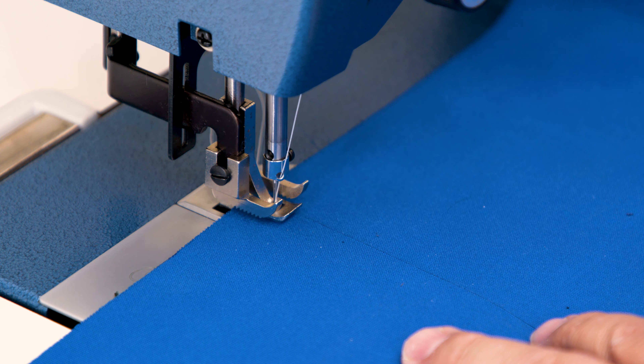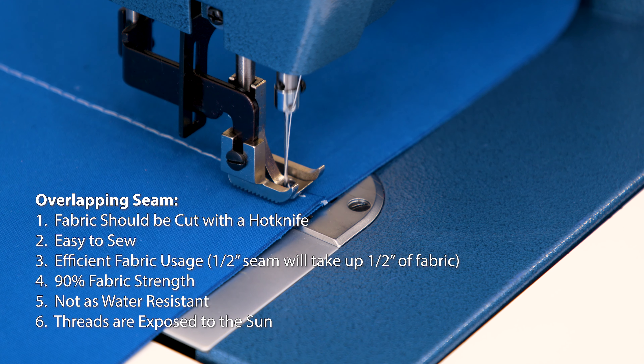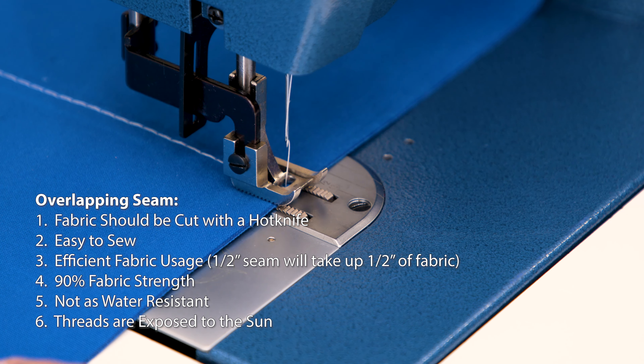The overlapping seam is easy to make and sew, and is efficient when it comes to fabric usage. It also provides about 90% of the fabric's strength when double stitching is made in that seam. The cons of the overlapping seam are that it's not very water resistant when compared to other seams, and the top threads are always exposed to the sun.